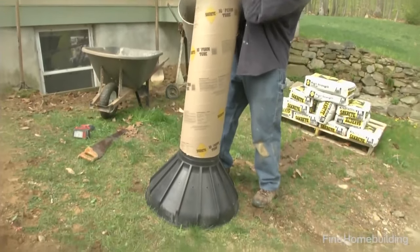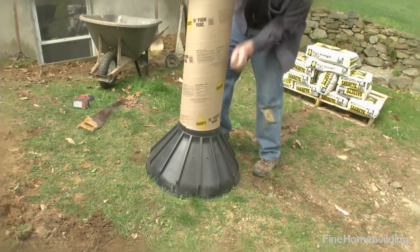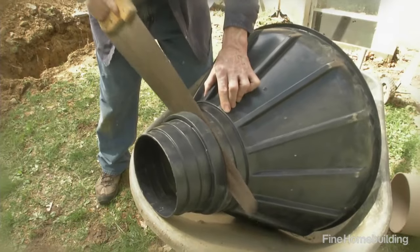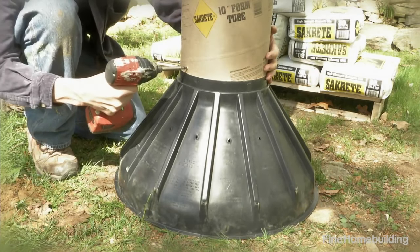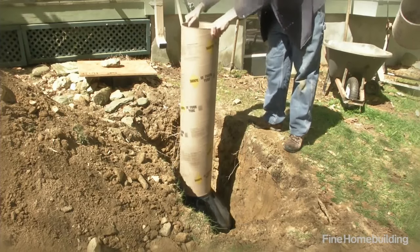Next, place the tube on the base to establish the contact position and cut the excess rings from the base. Then attach the tube form to the spread base with several screws and place the assembly in the hole.